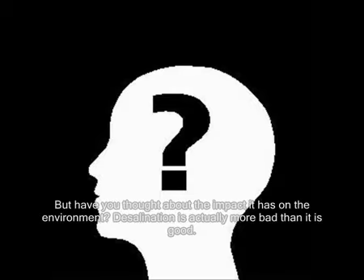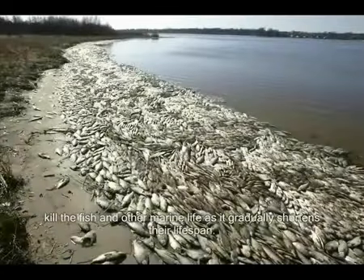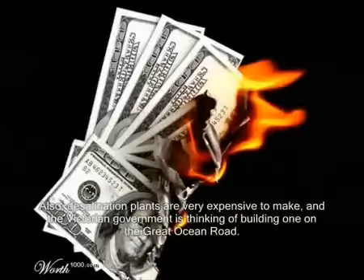Desalination is actually more bad than it is good. First off, the salt that is put back into the sea makes the ocean more salty, and this will slowly kill the fish and other marine life as it gradually shortens their lifespan.